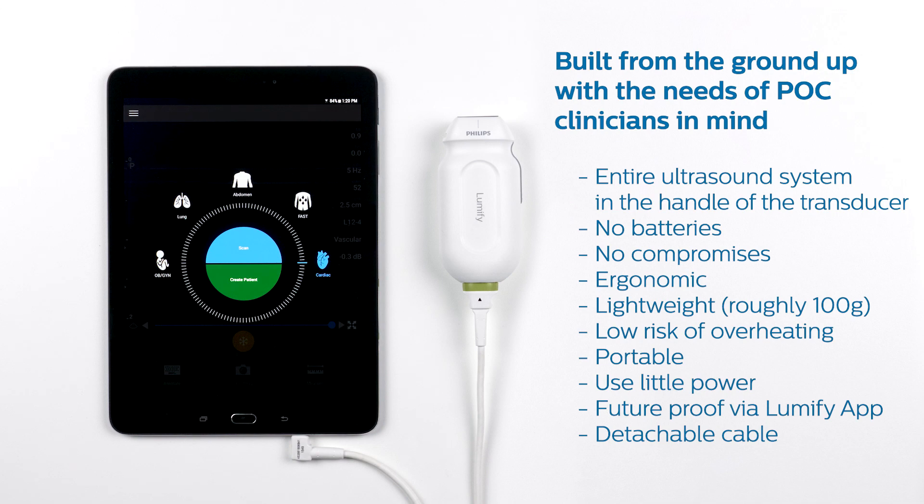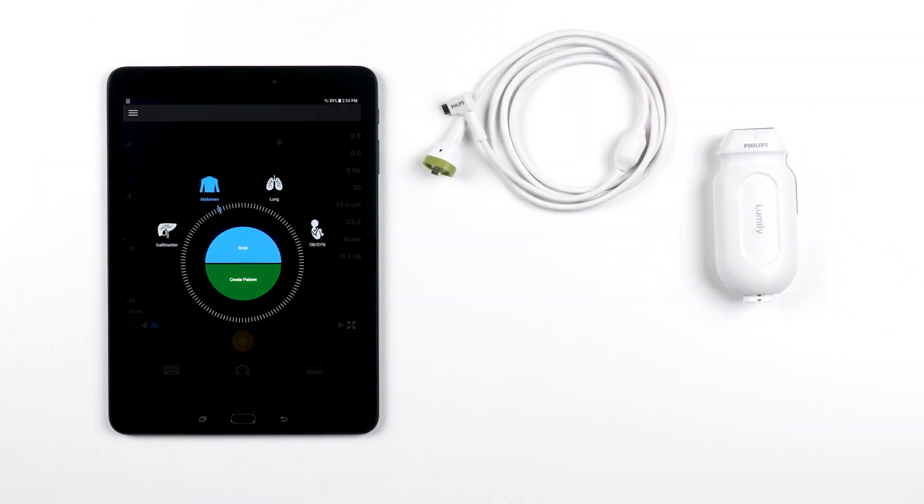We created the cable to be detachable in order to keep up with the latest tablet technology. You can see the transducer is detachable here, and this is helpful for two main reasons. One, point-of-care ultrasound users are in all sorts of different environments, and if this cable ever gets damaged, you don't have to replace the transducer or send it in for repairs. All you have to do to get it back up and running is to simply attach a new cable onto that transducer.